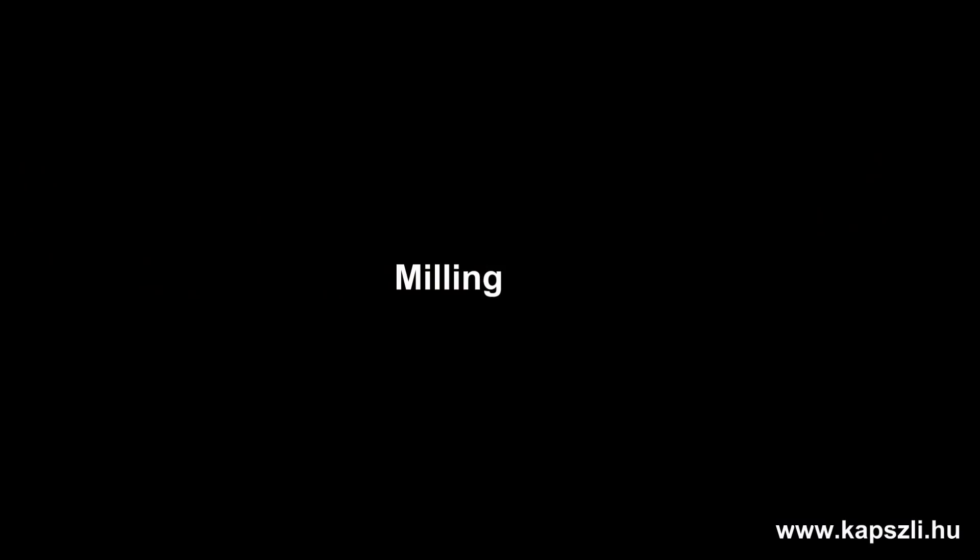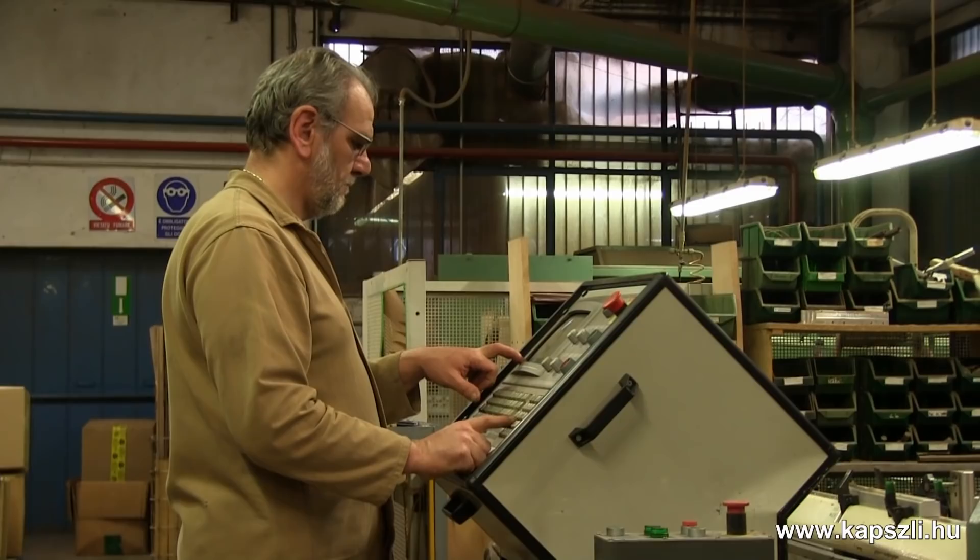He's programming the machine now for a new stock. So, everything is computerized? Yes, yes. We have three CNC machines here.